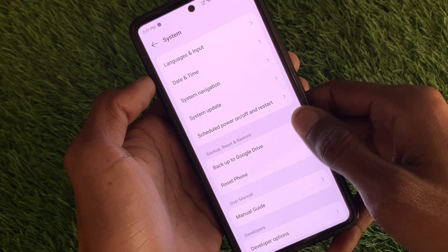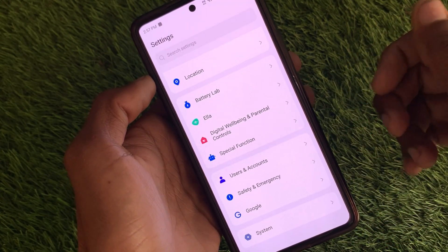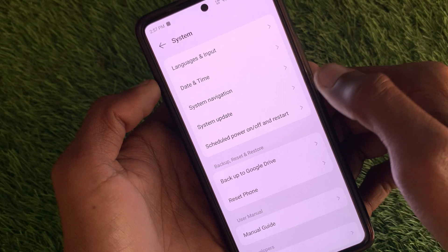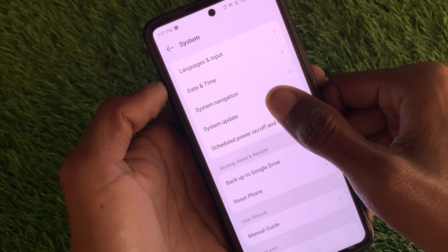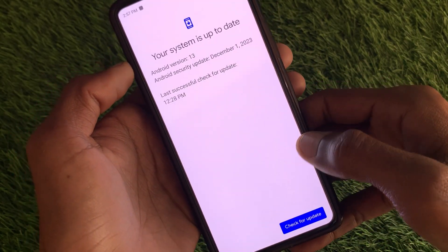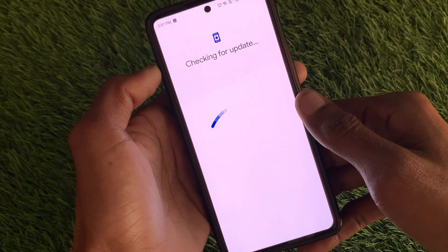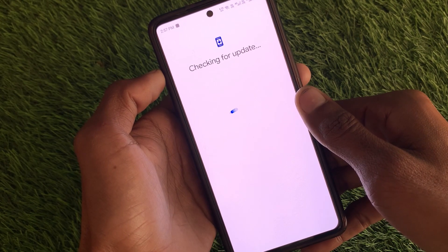If after doing this method your problem is still not fixed, open Settings and go to System again. Here you will find the option for System Update. There may be an update problem due to an older Android version. Click on System Update, check for an online update, and if an update is available, update your Android device. After this, your problem will be fixed and you will get your fingerprint option.